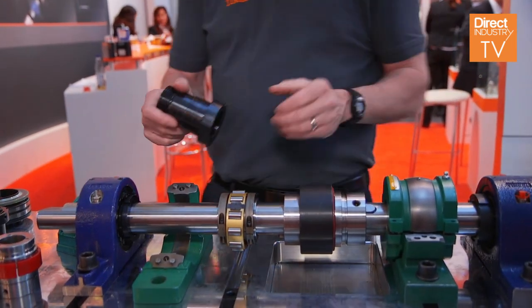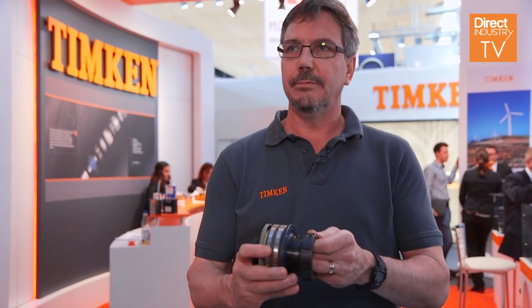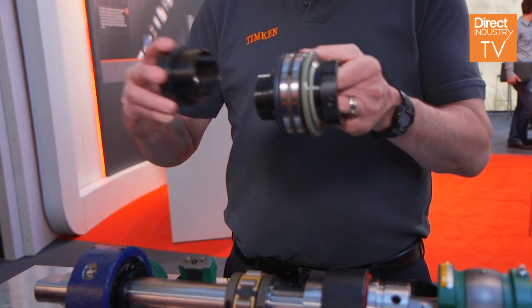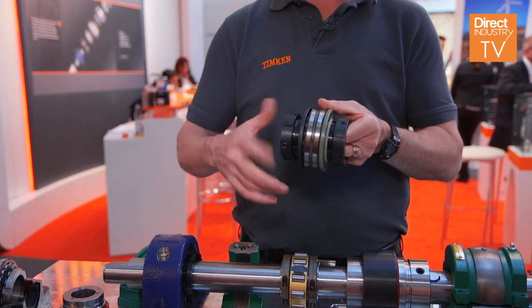In the solid block, we've got multiple locking styles — six different locking styles. Our latest is a double V-lock. For installation, you've got a half taper; you slide your bearing on and it does not matter either way. Then you've got a half wedge — you slide that onto the sleeve and tighten it until you can't tighten it anymore. The bearing is preset for the perfect clearance; it does not matter whether it's low speed or high speed.